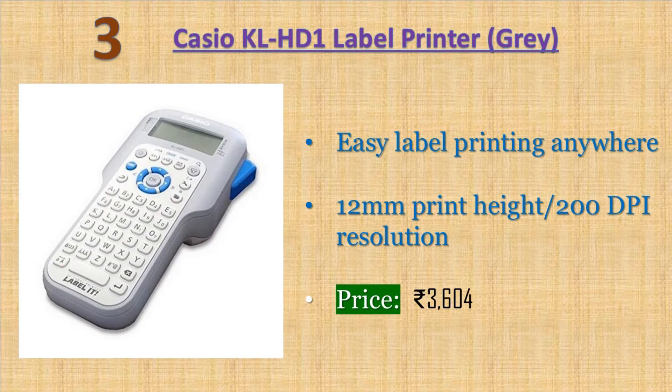Casio KL HD1 Label Printer. Easy label printing anywhere. Large display with easy-to-read text. 0.12 mm print height, 200 dpi resolution. Warranty: 3 years All India Manufacturer Warranty. Price: 3604 rupees.